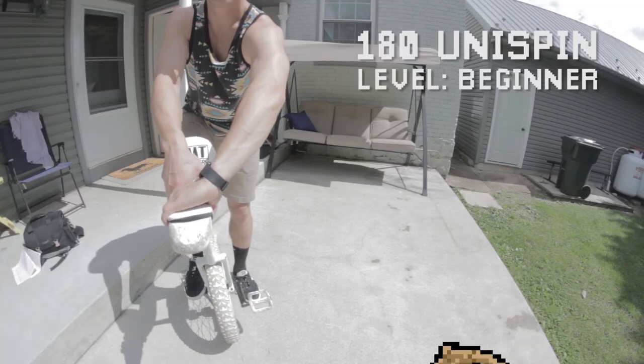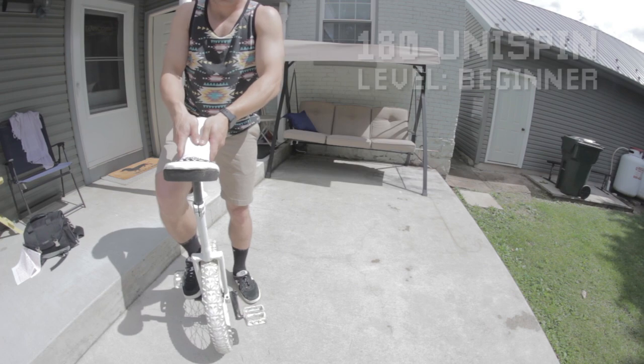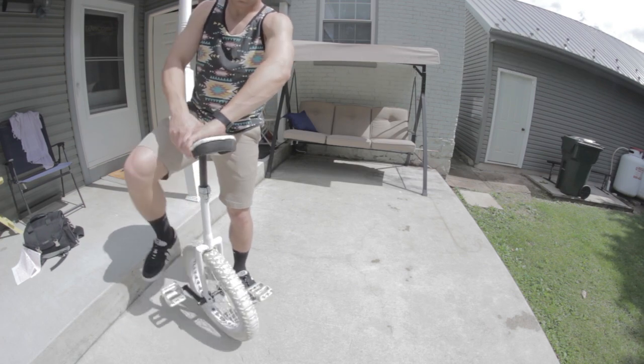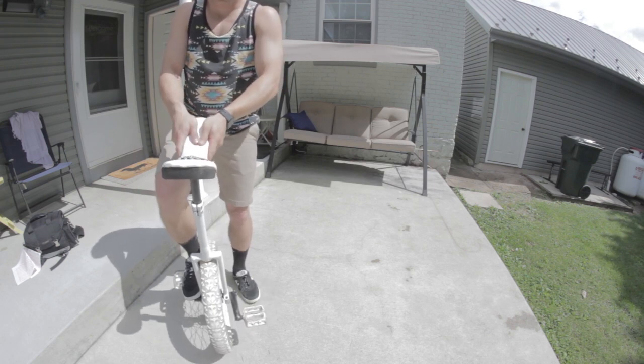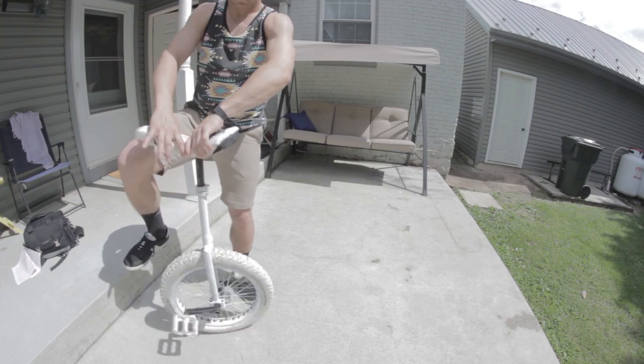Let's talk about it. You're going to hold the seat with your hands together, and then you're going to turn it a half circle toward your front foot. During the spin, you're going to take the hand that was in back off the seat, and you're going to land with your hands together in the middle. You should spend some time just standing with your unicycle practicing this exact motion. This is how you're going to train your hands to do their job.